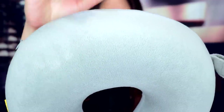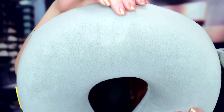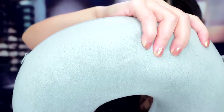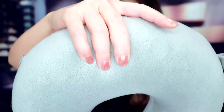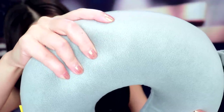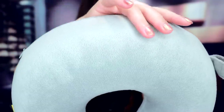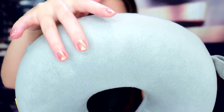On this pillow — I'd really like to just squish it. I think it feels so nice.